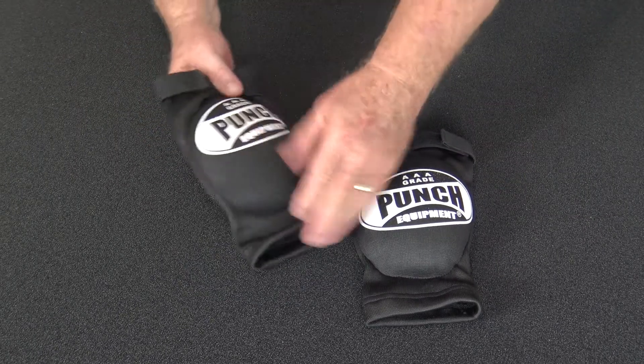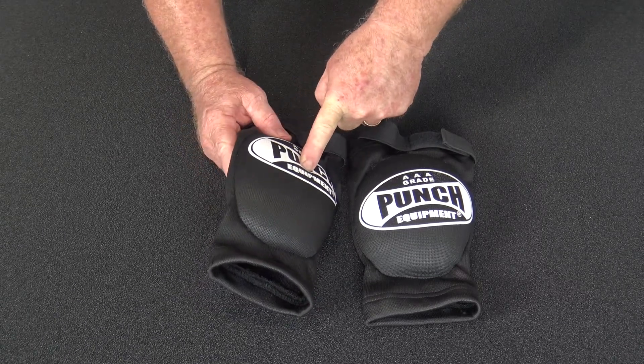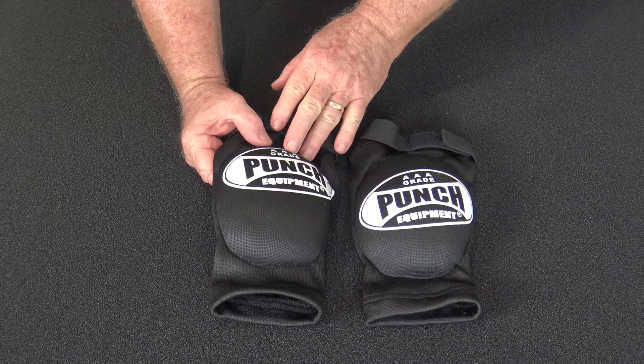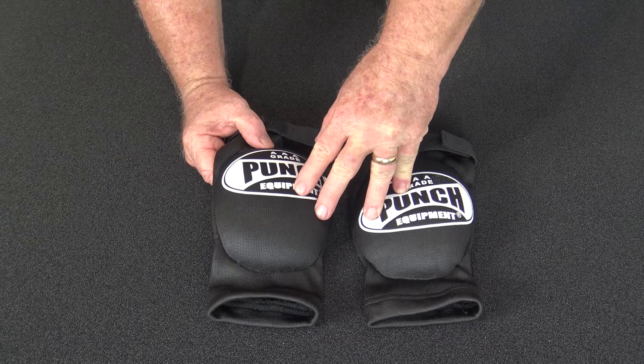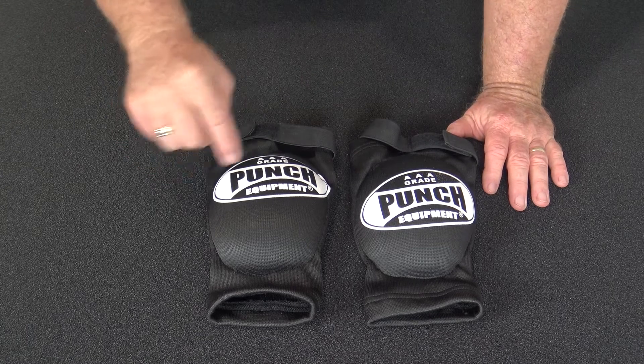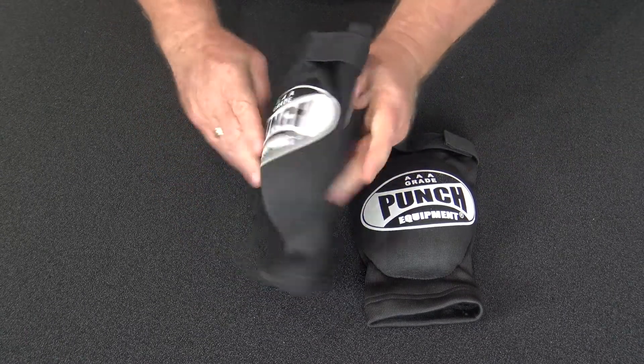The big difference here is the cotton elastic — that's nothing new. The injected mould inside is. Normally you just put cotton padding in here, which we found is completely inefficient for protecting you against elbows. Elbows, as you can see, are pretty sharp, and you need a full high density injected mould, which is what we've provided inside this.